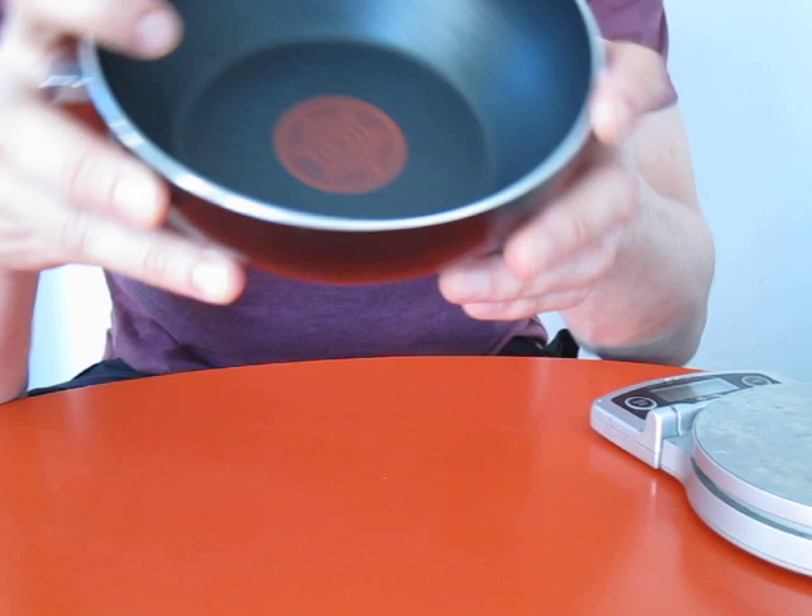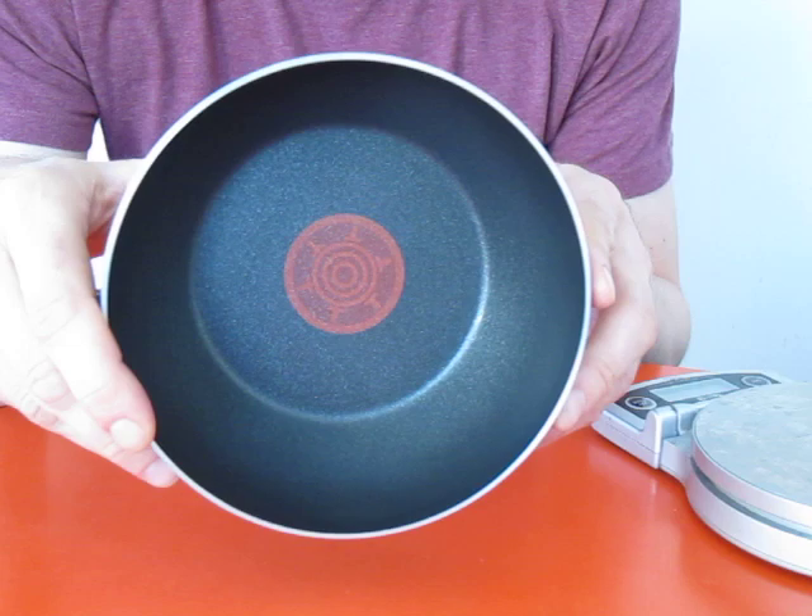So the Tefal Mini Chef's Pan weighs just over 200 grams, it's a proper pan, big enough for one or two, light enough for the trail, and you can pick it up for between 10 and 14 pounds online and from retailers including ASDA, Walmart, and Tesco. Well worth checking out.